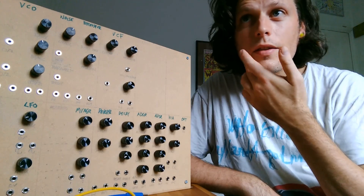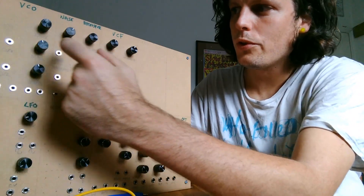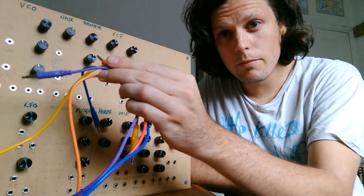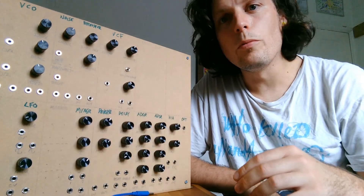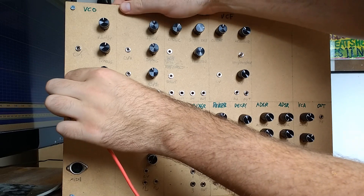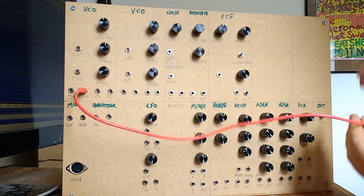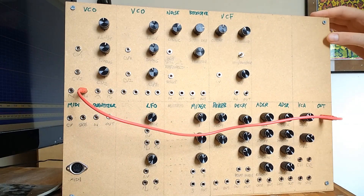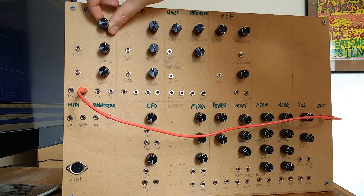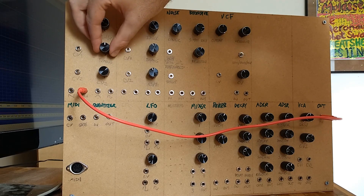For the uninitiated, this type of synth is known as a modular synth because it's made up of various different modules. These blocks are connected together using cables to form the final sound. The simplest way to make a sound is to connect an oscillator — this one is a square wave — and connect that to the output. You get a sound which you can then change the pitch of with either this coarse knob or this fine tuning one here.